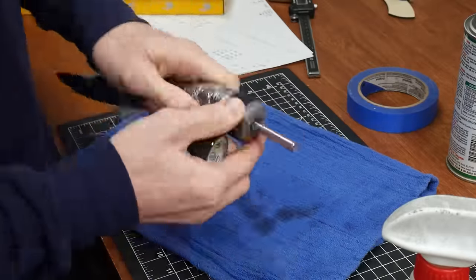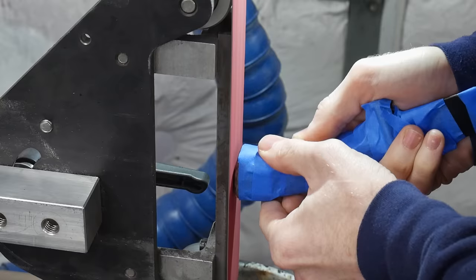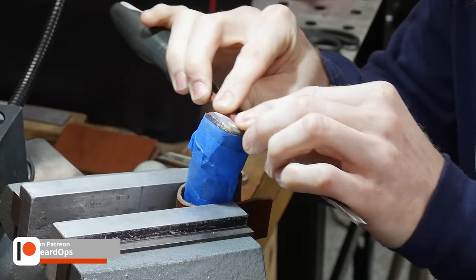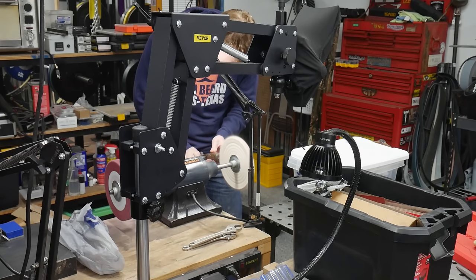Once the handle epoxy has had time to cure, I wrap up the blade, cut off the finial, grind it close to flush with the wood, file it flush with the handle block, hand sand it, bring it up to a 1200 grit finish, and finally buff it on the buffer.